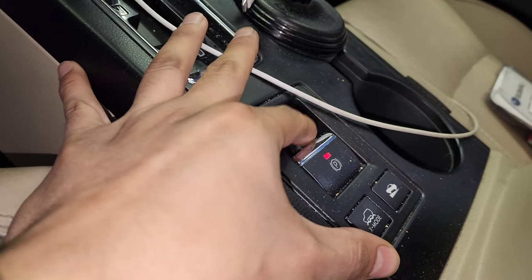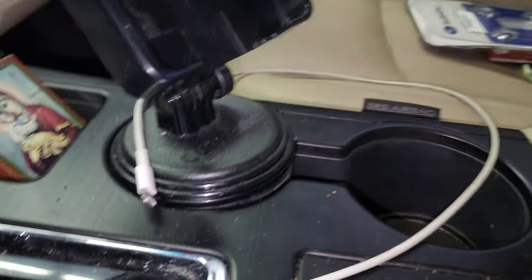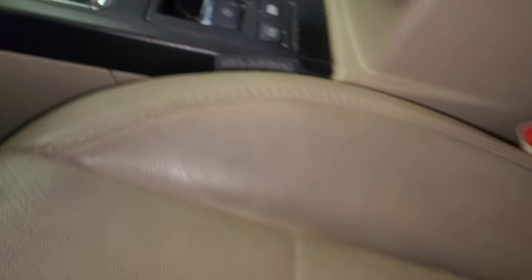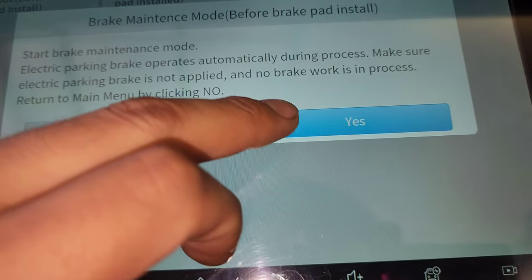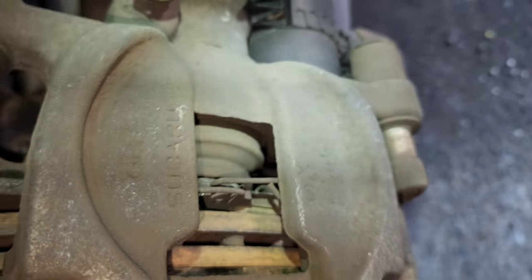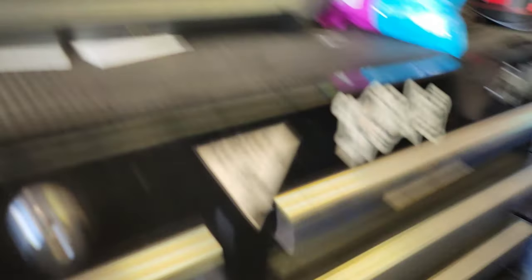Make sure the ignition is in the right state. Step on the brake and press the button down, then press yes to start brake maintenance mode. You'll hear that sound — that's the EPB retracting. Once it stops making the sound, press OK. That's good for now.